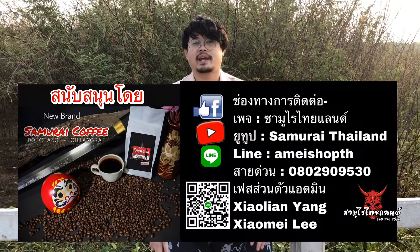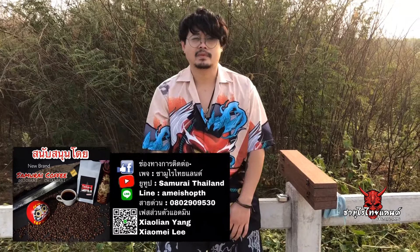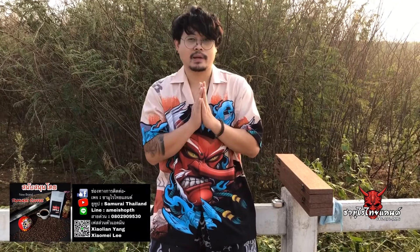สวัสดีครับ พบกับ Samurai Thailand อีกแล้วนะครับ วันนี้มาพบกับดาบทันโตะนะครับ เราจะมีดาบทันโตะ 2 เล่มนะครับ เป็นงานสั่งทำนะครับ ทำด้วยมือนะครับ หุ้มด้วยหนังกระเบนแท้ทั้งหมดเลยนะครับ เดี๋ยวเรามาดูกันนะครับว่าจะสวยงามขนาดไหน โอเคครับ เดี๋ยวเริ่มจากเล่มนี้ก่อนนะครับ